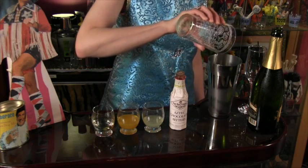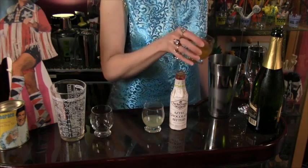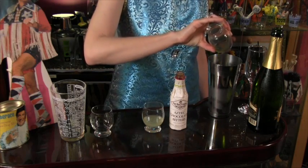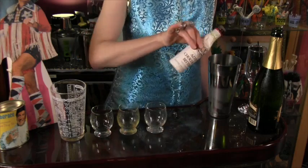Any celebration of this magnitude requires a dazzling libation. I call this bubbly tropical treat Liberace's Afternoon Delight. All you do is combine one ounce of Deadhead Rum, one half ounce ginger liqueur, one half ounce passion fruit syrup, one quarter ounce fresh lemon juice, and a dash of chocolate bitters.